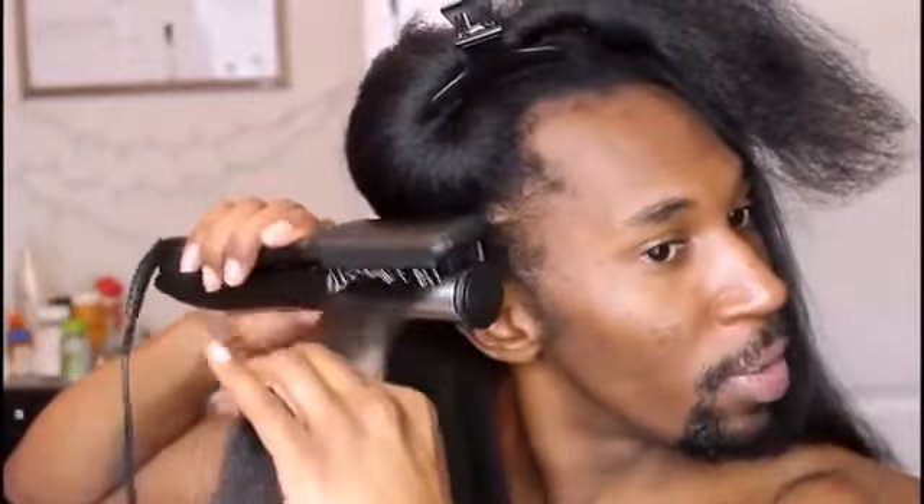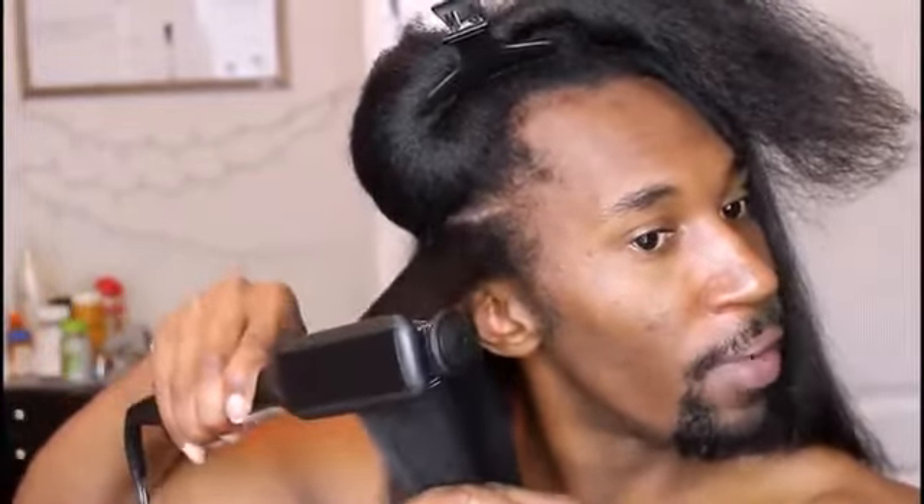Another thing I noticed about this — if you use sections that aren't super, super small, you definitely get better results. At least for my hair type, I'm thinking because it needs a little more hair to grip a little better. So it definitely gives me better results with a bigger section — not a huge section, but look at this, you guys. Just wanted to pop in and say that.